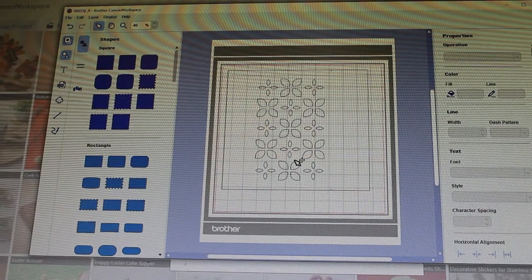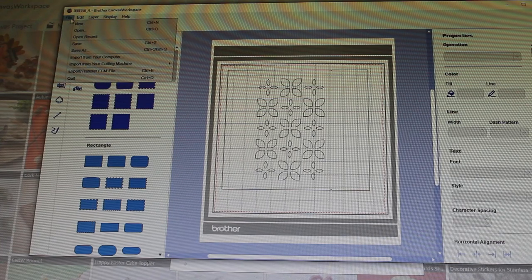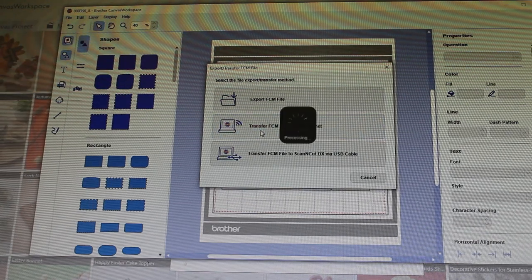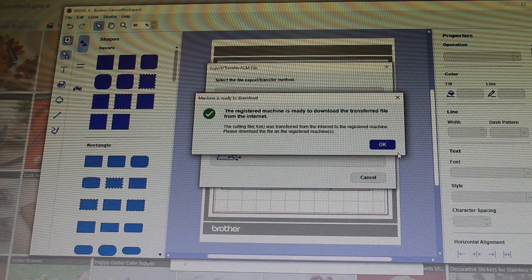Now we have the template. We are ready to transfer it to our Scan and Cut. So I go to File, select Export Transfer, and we are going to do it via internet — wirelessly. So it's been transferred. Let's go to our machine and start cutting.